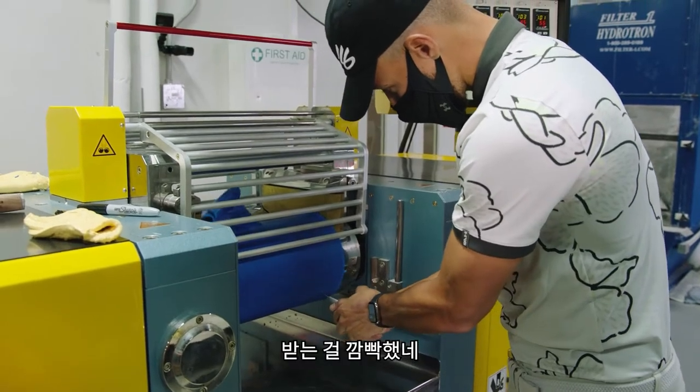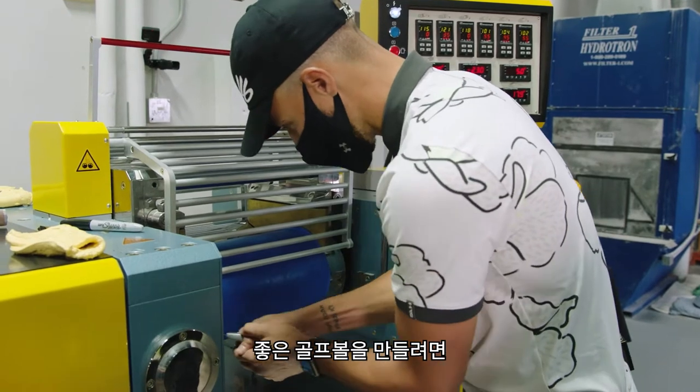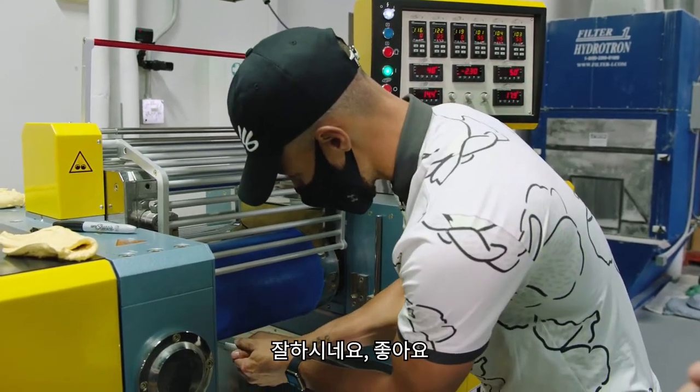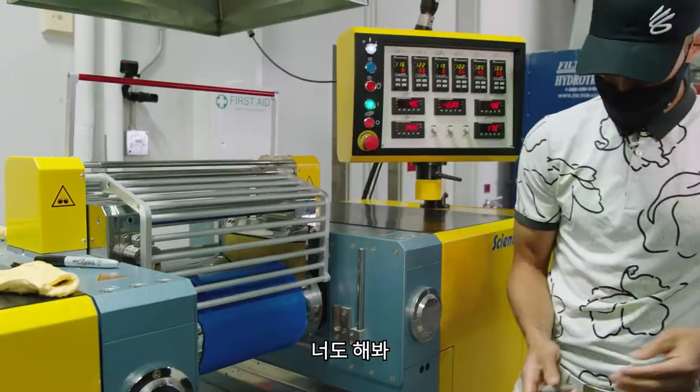That gives it a little oomph — if you want a good golf ball! The material is nice and warm to the touch.